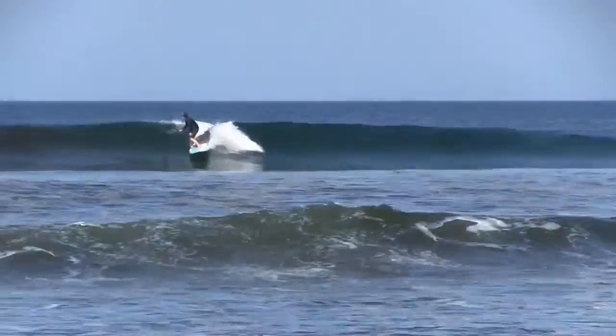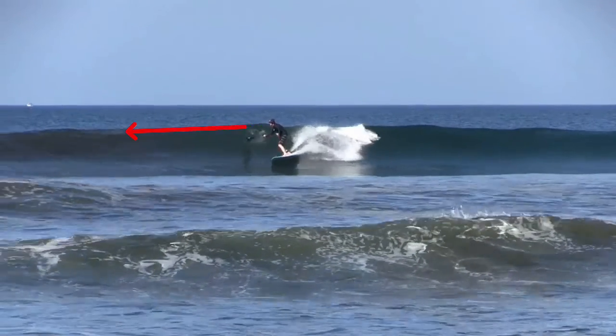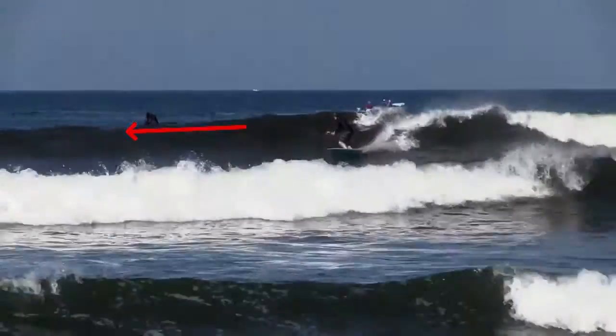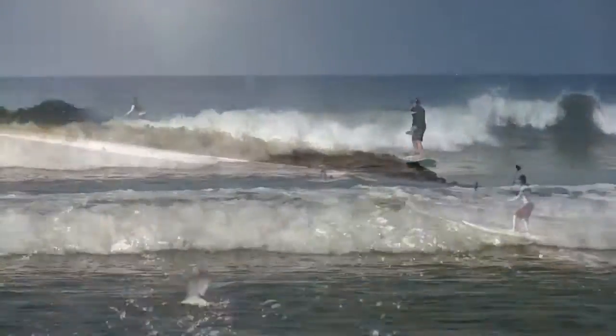Here we see on a little bigger wave, a little more critical section. Check out his head — eyes up, surfing down the line. Bigger face, coming up, coming down, making it work. Seeing what's ahead, anticipating the white water, turning out of the wave.